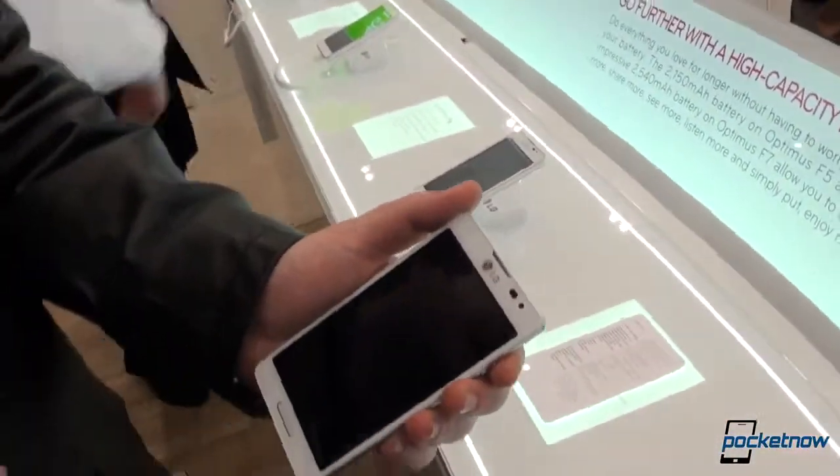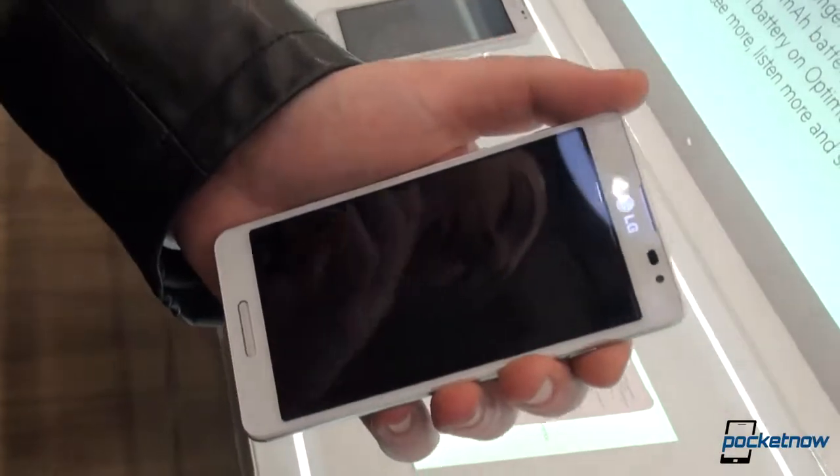Hey everybody, Anton again, Michael behind the camera, still LG, different phone. We have the LG Optimus F7 to show you, which is the highest tier among them, but still a mid-tier phone.